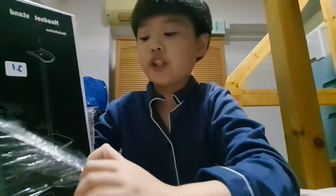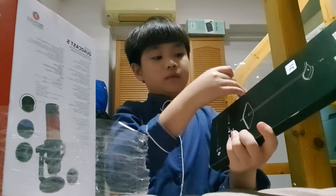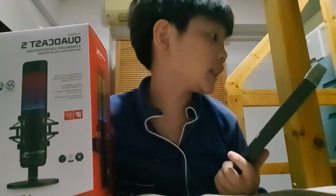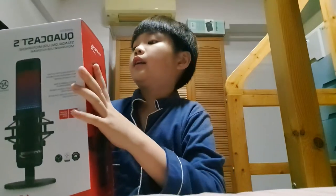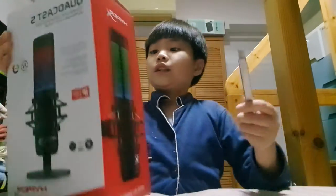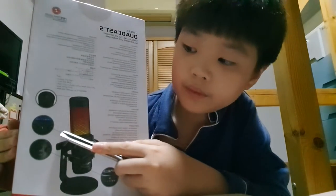I'm doing this at my bed, so don't judge. This is the headset stand — oh, it's quite nice actually. For the price point, it's 200-plus Singapore dollars, and it comes with a little free extra.